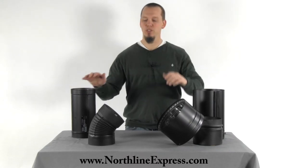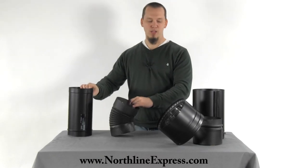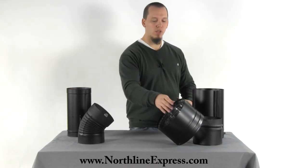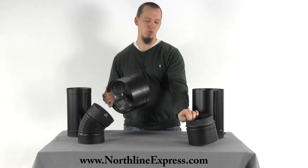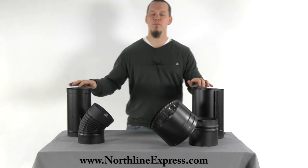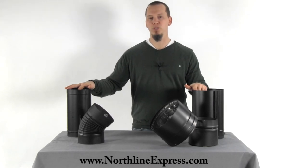For most installations, single wall stove pipe is going to be the preferred pipe to use, and you'll need to look at the individual brands — whether it be Heat Fab, Durablack, or Snap Lock — to figure out which one's going to be best for your installation. If double wall is something you're interested in, check out the DVL by Duravent or the DSP by Selkirk and determine which one seems best, again referring back to what brand of chimney pipe you're installing. If you have any questions on your installation or which brand you should choose, feel free to contact one of our chimney pipe experts at 866-667-8454. Thanks for watching.